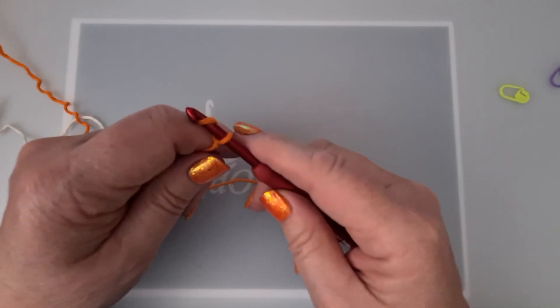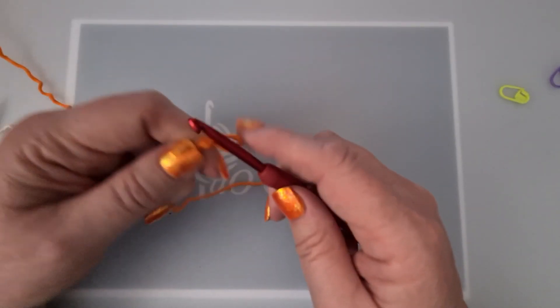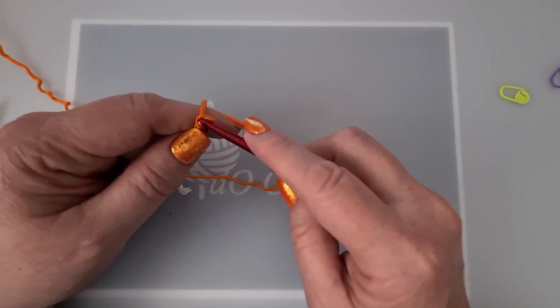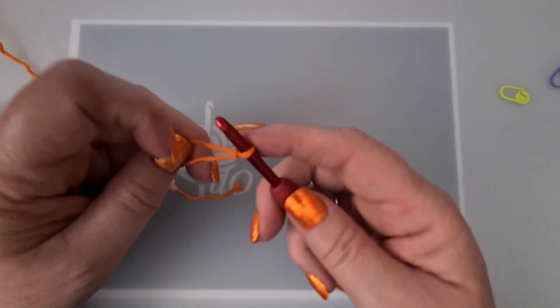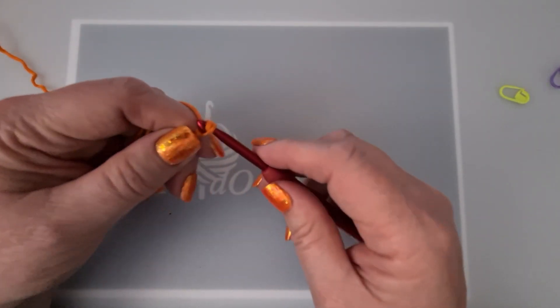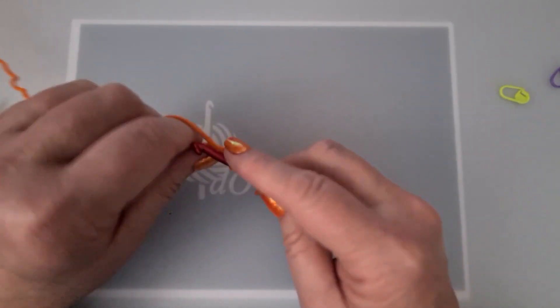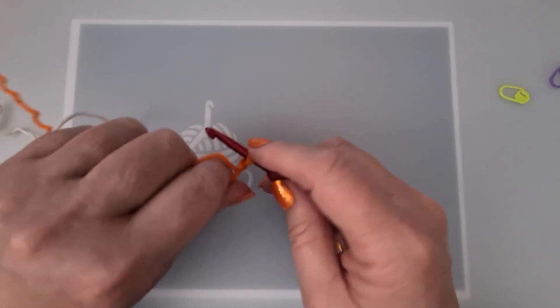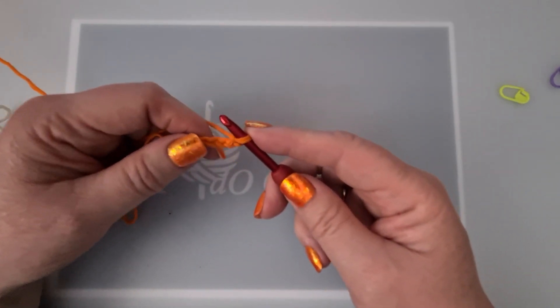So we're going to crochet 5, because we're going to do a chainless setup. Of course immediately I go wrong on the first stitch — at least I didn't knot, just a bit of a mistake. 1, 2, 3, 4, 5 — okay, here we start our first chainless window.